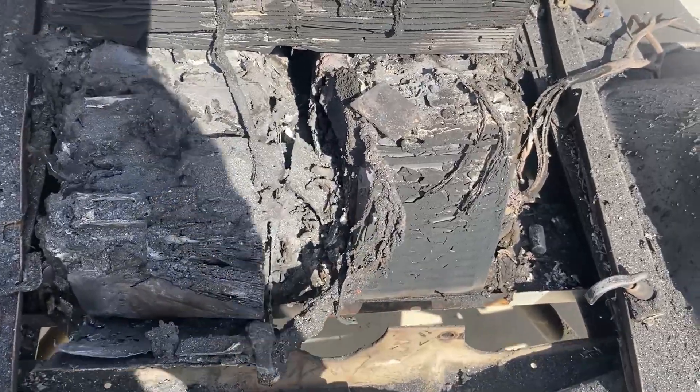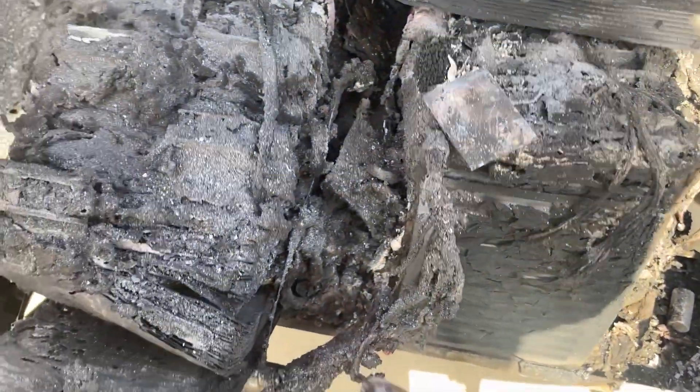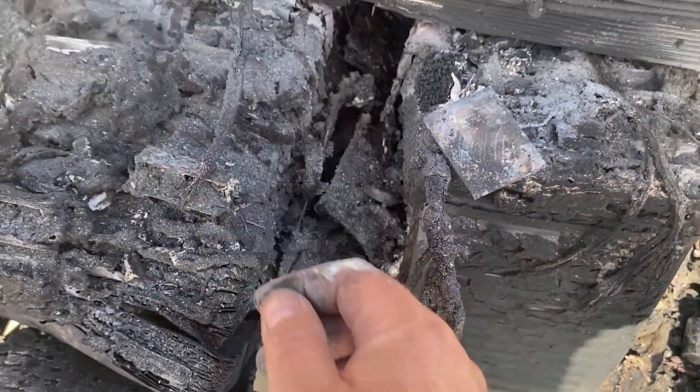We're going to bring it to the office to see if there's anything we can X-ray here, get some insights, and figure out what happened. I don't see there's much to see — as you can see, it all turned into charcoal, basically.